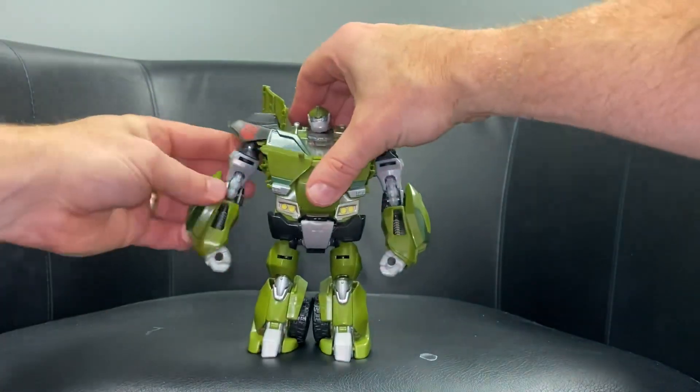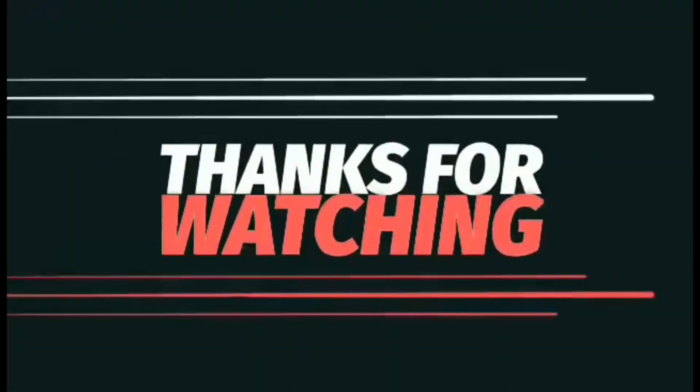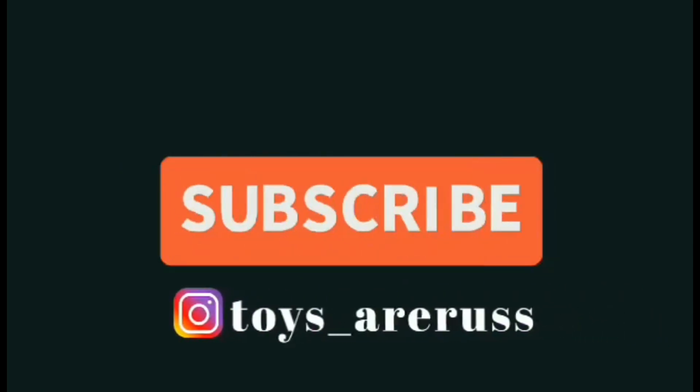And that is the full transformation. There you go guys, thanks for watching. Like and comment and don't forget to subscribe.